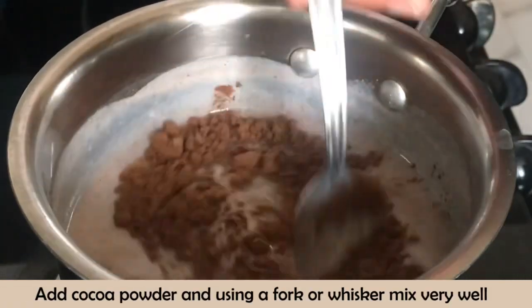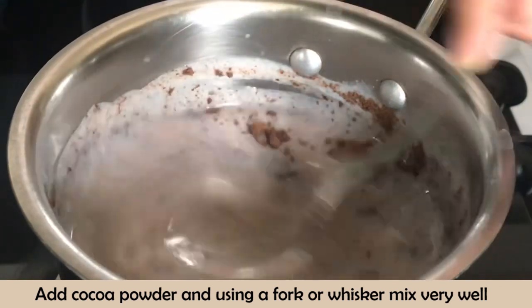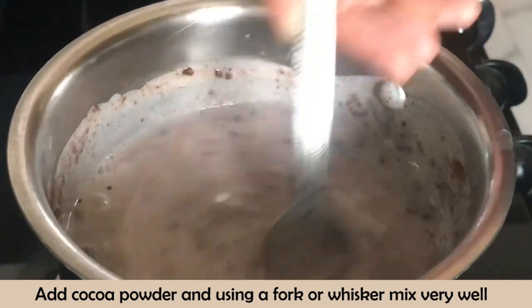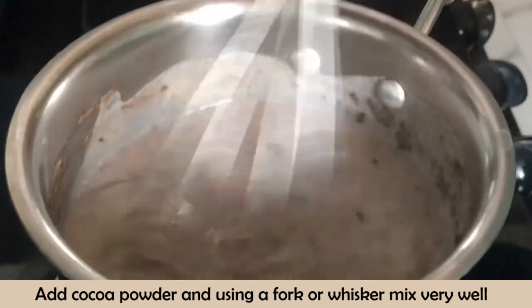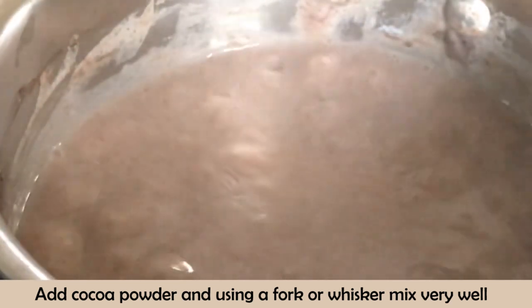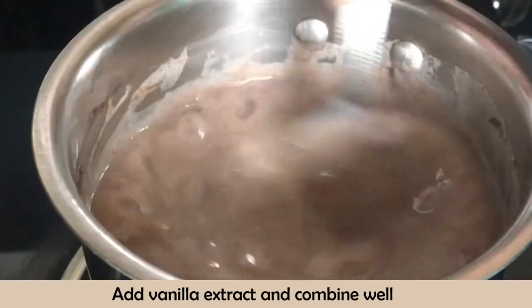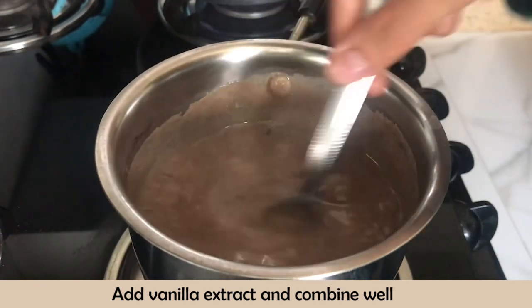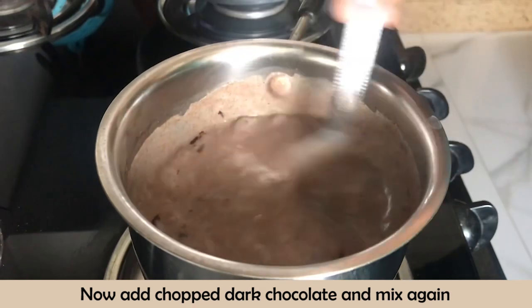Now add the cocoa powder. After adding the cocoa powder, you need to mix more. You can use a whisk or fork to break the lumps. Then add the vanilla extract and combine it well. Now add the dark chocolate and stir the mixture for 5 to 6 minutes, stirring constantly.